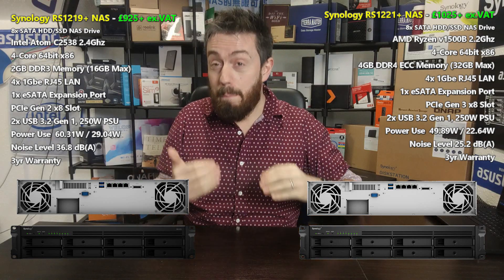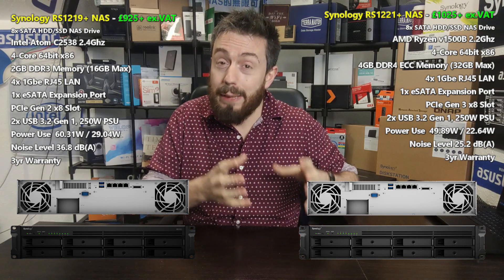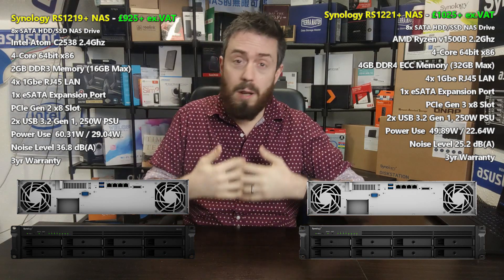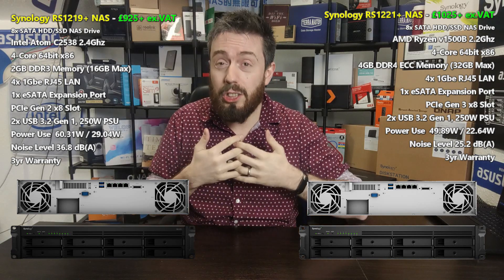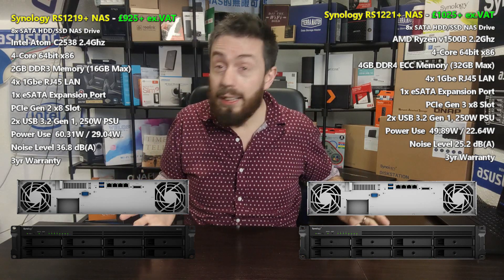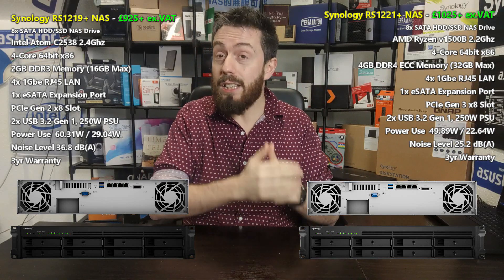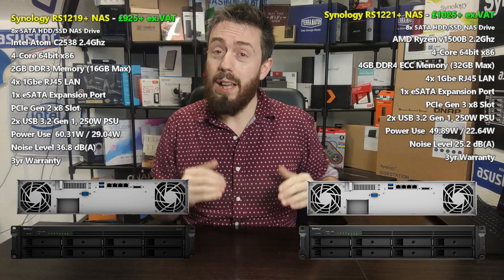Because of the internal architecture, however, DSM performance is simply going to be better on the 1221+. That means more simultaneous users, more applications running at once, more stable and higher-performing VMs, more cameras, and a better all-around experience long term. Small groups of users won't really notice the advantages, but once you start maximizing interaction — more clients, more shares, more staff — that's when the extra hardware keeps DSM running smoothly.